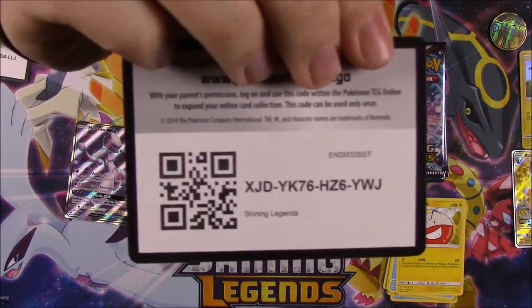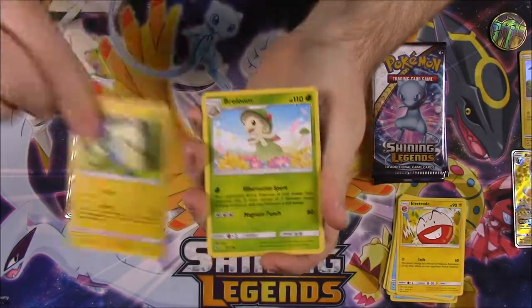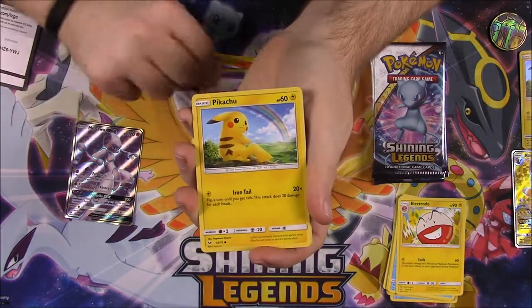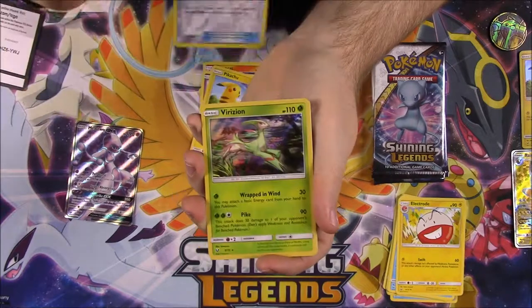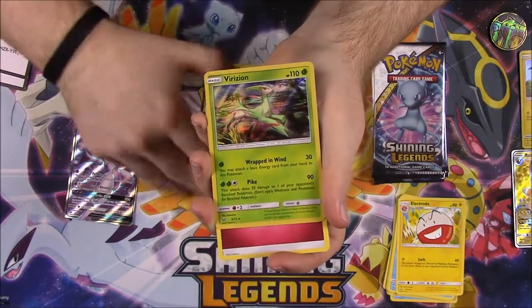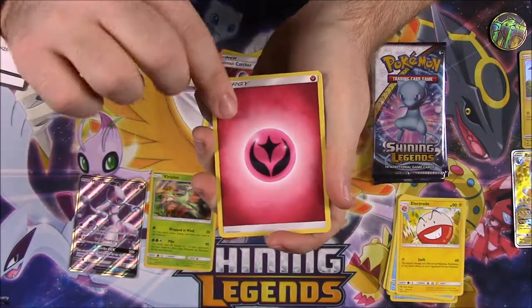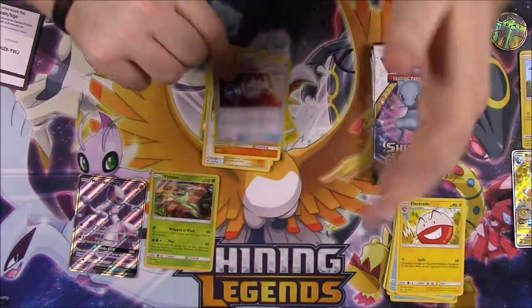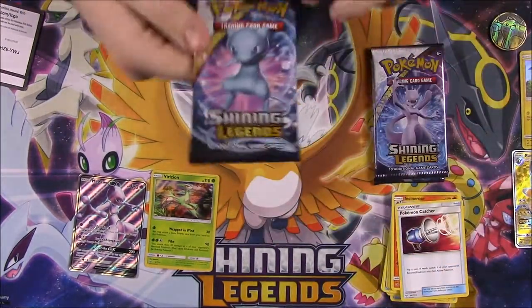Here's the code for the next pack. We've got a Minun, a Breloom, Tauracat, Ekans, and a Pikachu — there's the Pikachu from this set. Pokemon Catcher as the Reverse Holo, and a Virizion which I don't have yet — awesome, I never pulled that card from this set. We also got Fairy Energy, a Howl, Incineroar, and another Pokemon Catcher. So we're 2 for 2 on good pulls.